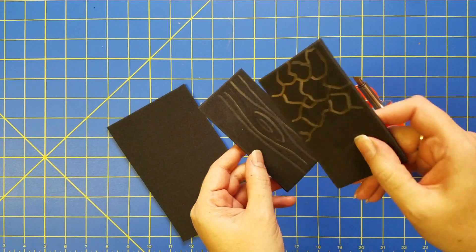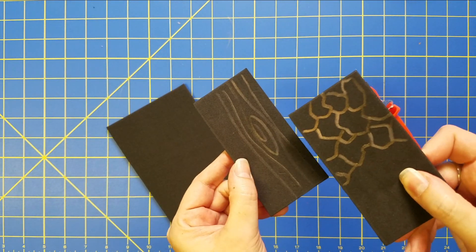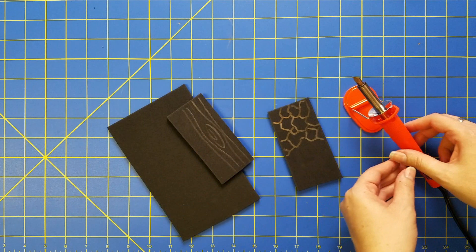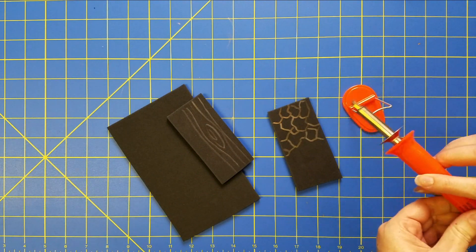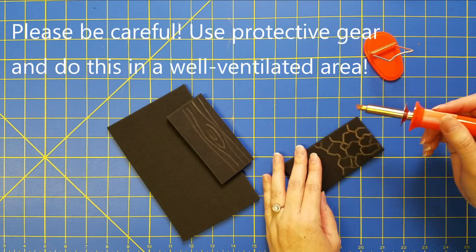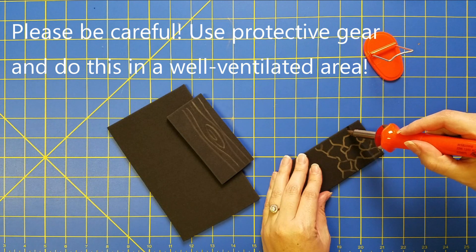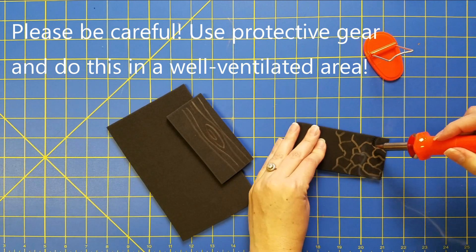I have these little test pieces and I've drawn out a little design on them. Basically, all you do is once your hobby iron or knife is hot, you just gently go over the foam.